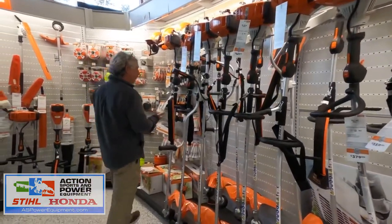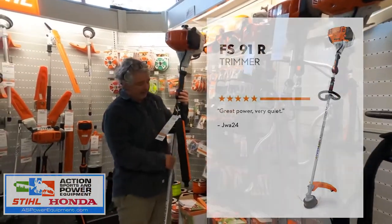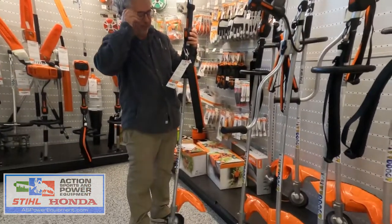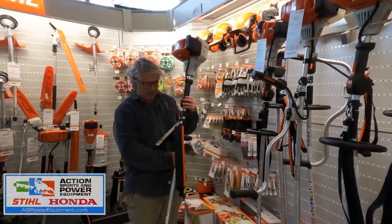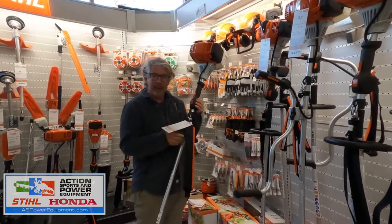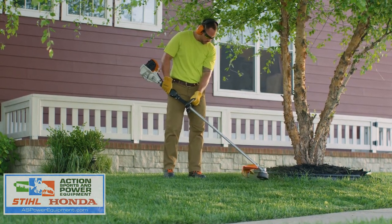Down here we have the FS91. This one is $339.99 and it's perfect for an acre or more. It has a 1.27 horsepower engine and a loop handle, which is great for around rocky areas when you're on a slope.